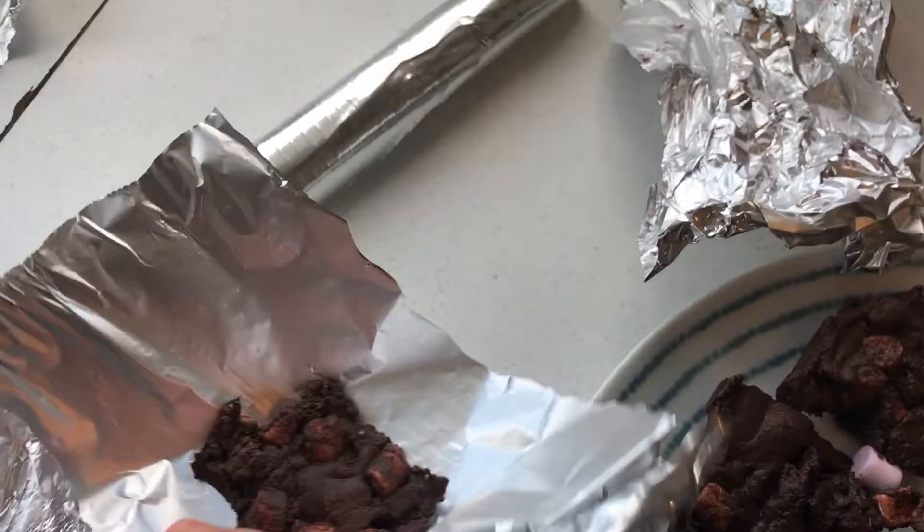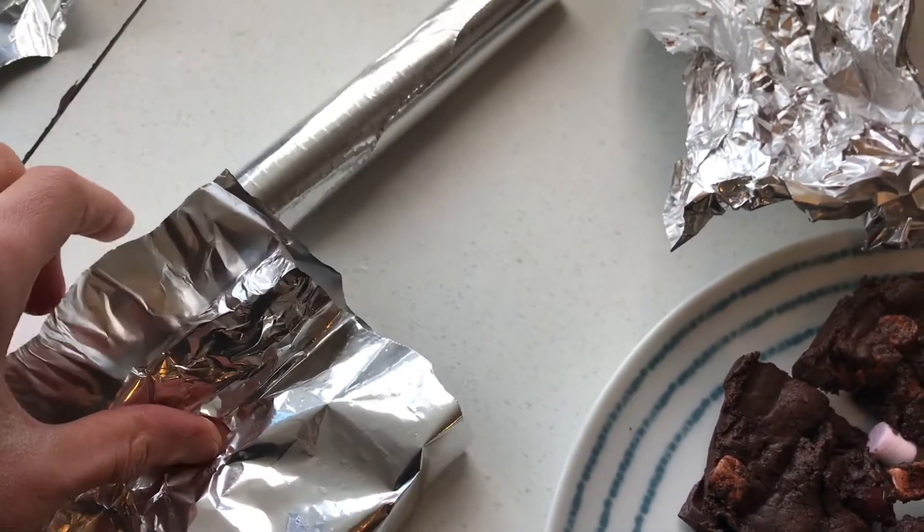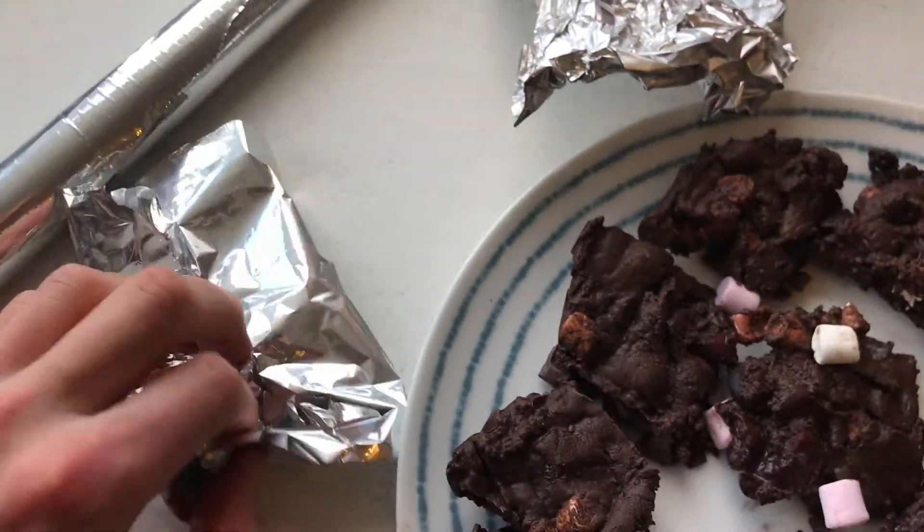Remove from freezer and have a taste. And if you don't like it, have a pair. My top tip is to bag them into individual portions, or you will eat them all.